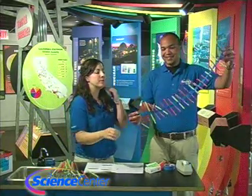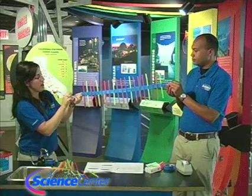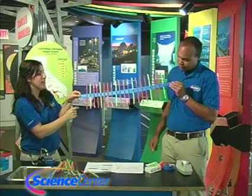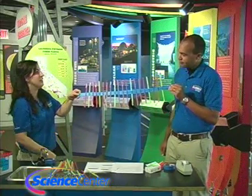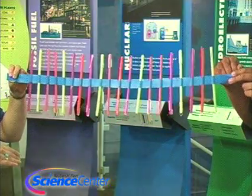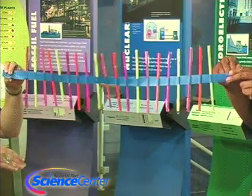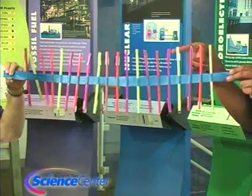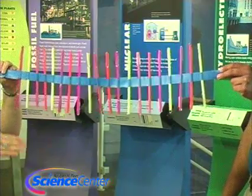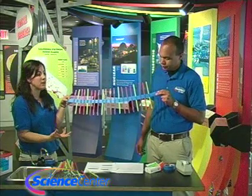We used blue tape so you can see it more clearly. The straws are in the middle, with paper clips on each end and a washer on one end. To use your wave machine, you just hit one end of it. That's cool! It goes back and forth. You can try tapping it continuously to see how that changes. You can try adding paper clips to one side and not the other, or take off the paper clips completely and make some good observations about waves.